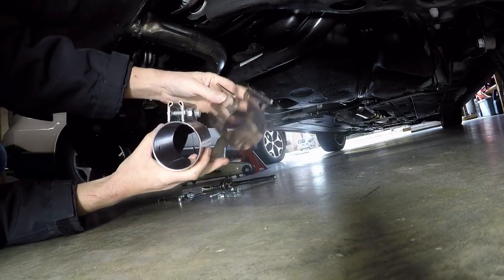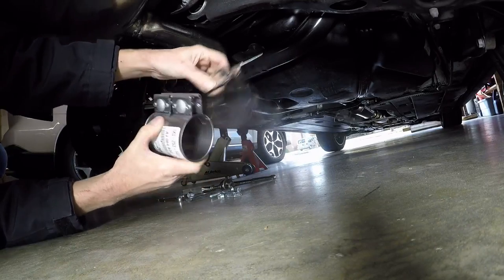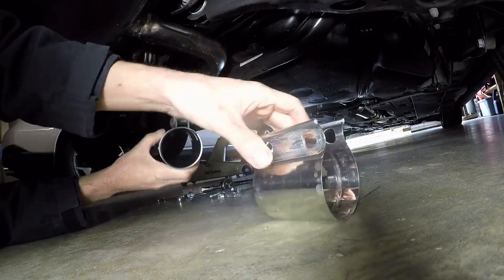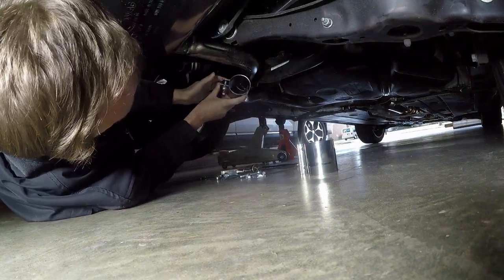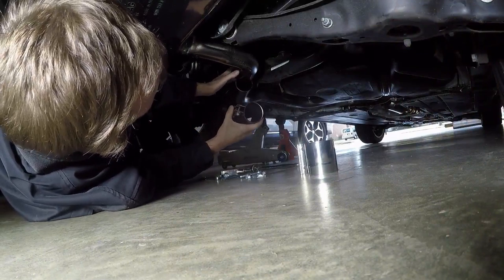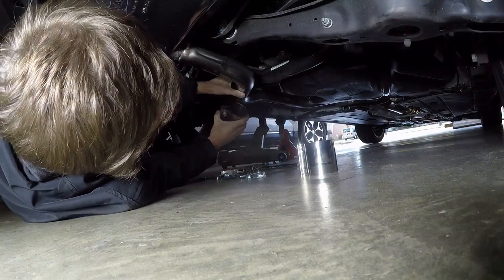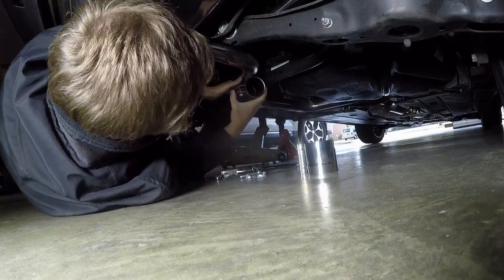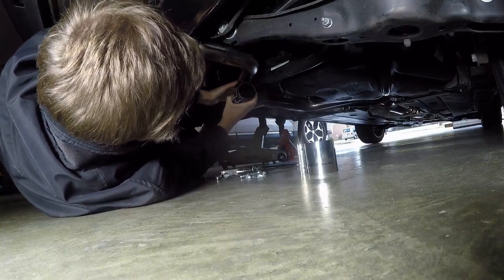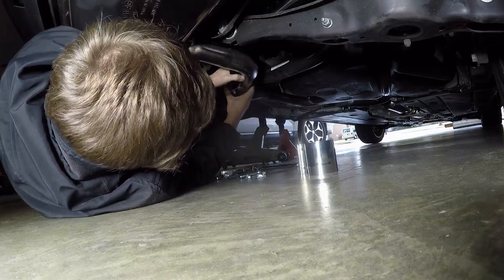Yeah, look at the difference — that piece of tin versus solid metal. I might as well check if this thing fits while I'm right here. I want the bolts on this side — let me see where I can angle it to get it started. Yeah, it looks pretty good. Bringing that down.